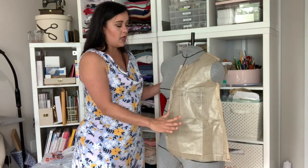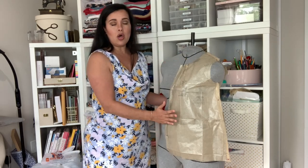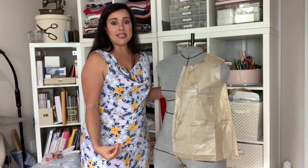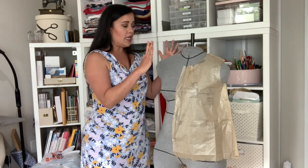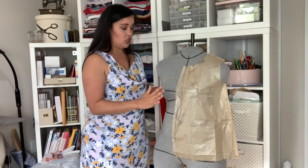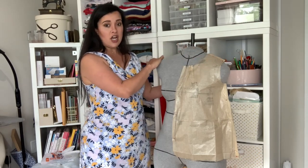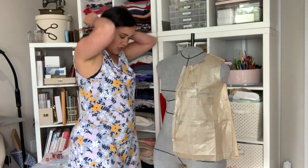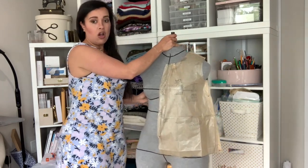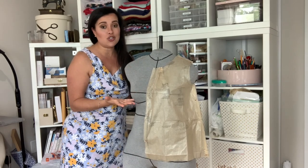Once I have the pattern pieces all cut out, I drape them on my Ditto form. This is basically an exact replica of my body - I had my body scanned on a 3D scanner and they applied everything to a dress form designed exact to my body. Even the discrepancy where one of my boobs is bigger than the other is in here, as well as any shoulder asymmetry, my belly protrusion, my back - they really do get it all.